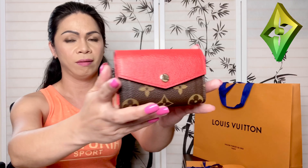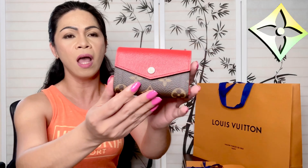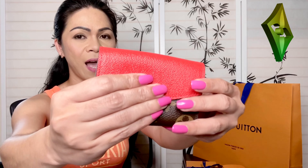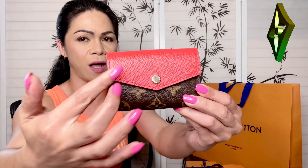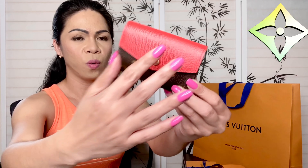With Louis Vuitton, anything you see online — items that have been discontinued a few years ago — can still be searched online but are no longer available. For this one, I was so surprised when she told me it could be ordered. I told her she could give the Recto Verso to somebody else because if this one was truly available, I would definitely get this one without thinking twice.